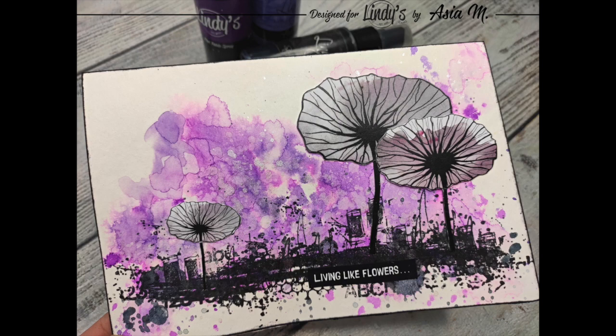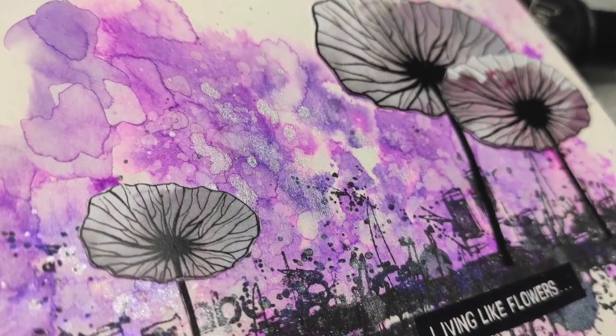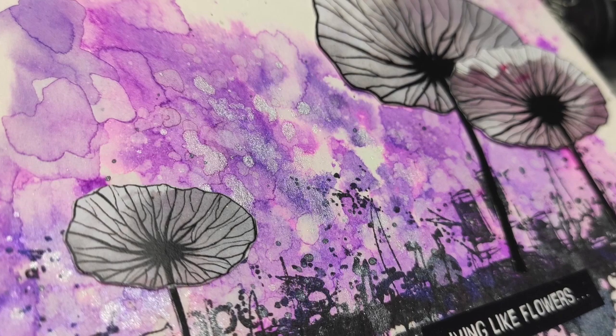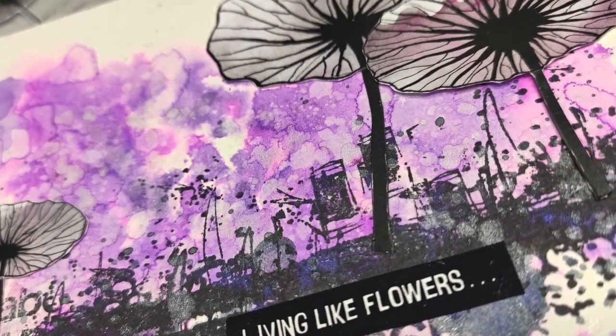My dear crafty friends, I am back with another art journal page — again a little bit crunchy. For this page I also used some of my designs, so please stay tuned and check it out!